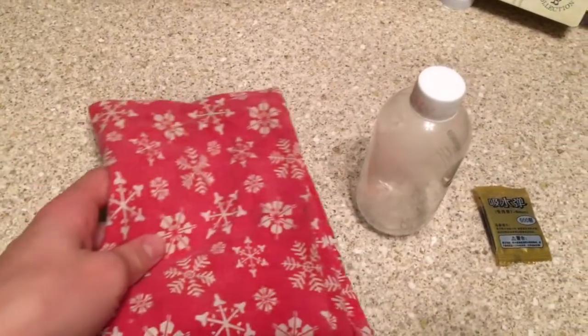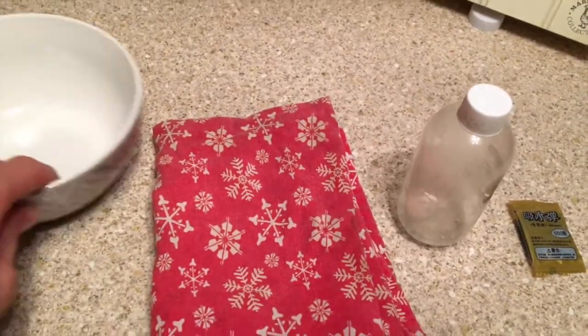How to make Gels of Thermo. You will need a pack of gels, a container, a towel, and a bowl.